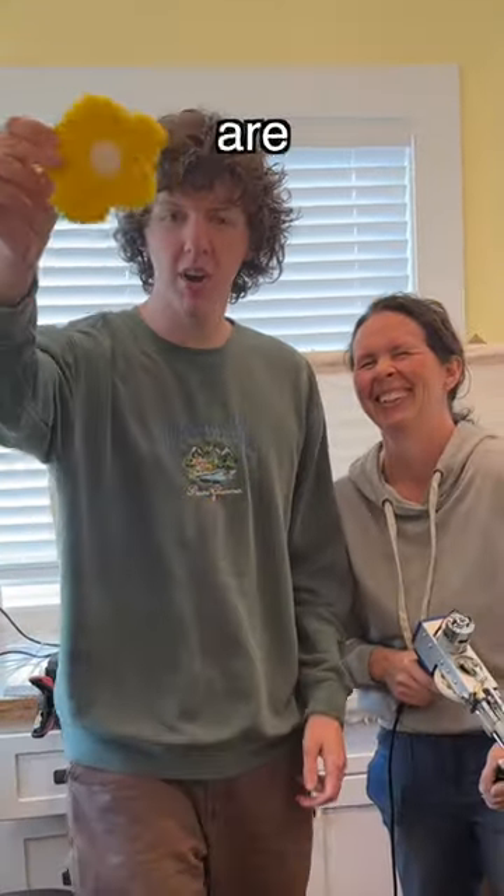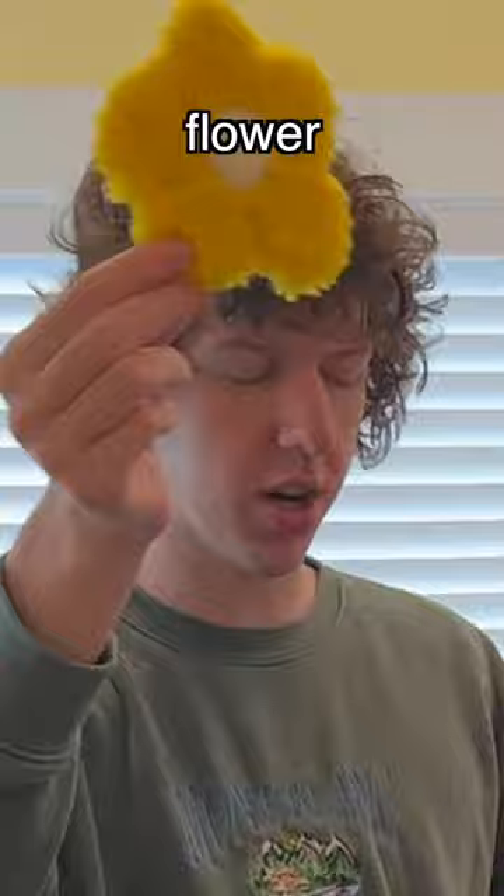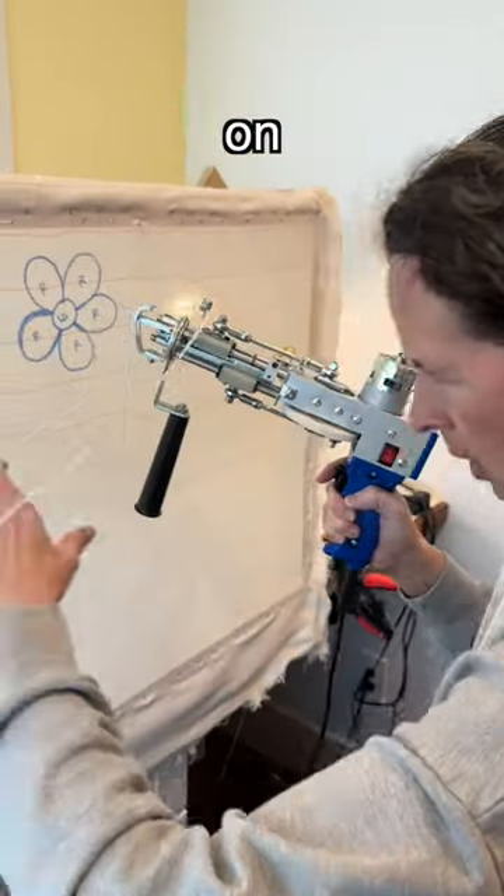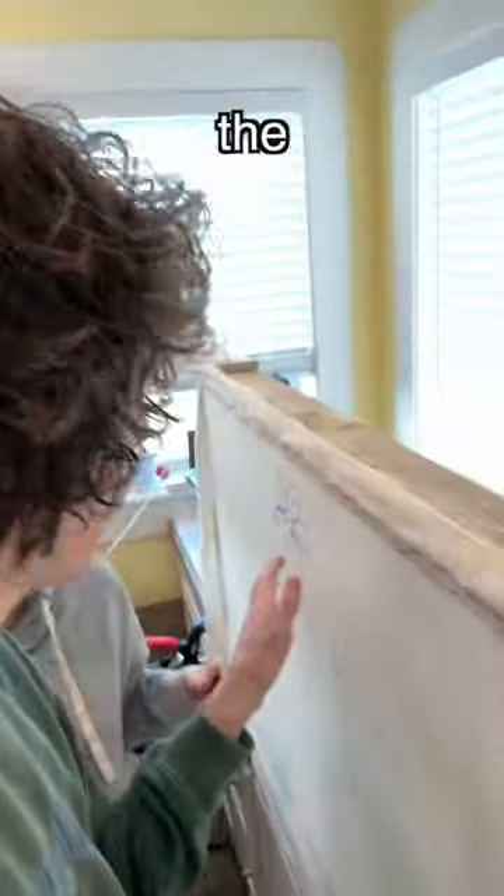What's up everyone! I'm here with my mom and we are gonna be making one of these little flower coasters. She's drawn it out right now on the canvas, and then make sure nothing's caught on anything. This is the back of the rug, but on the front of the rug it looks like this.